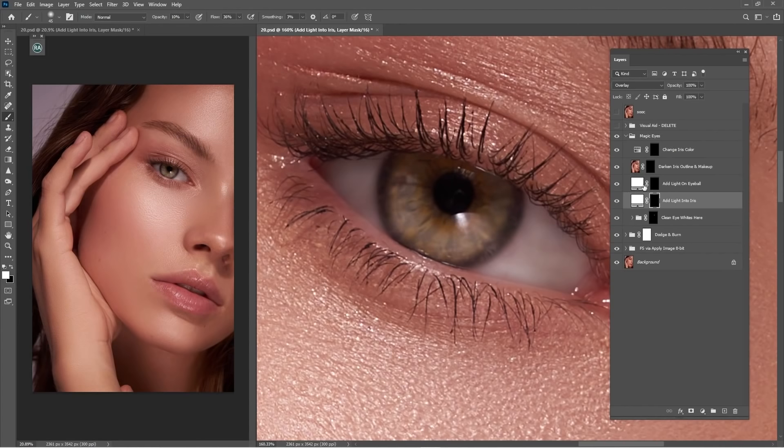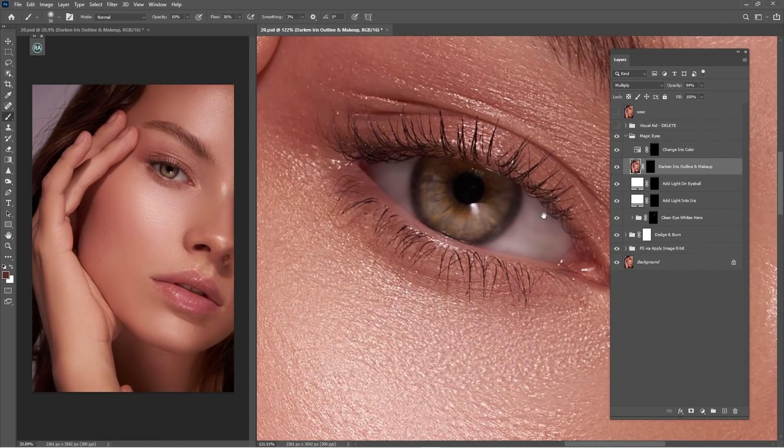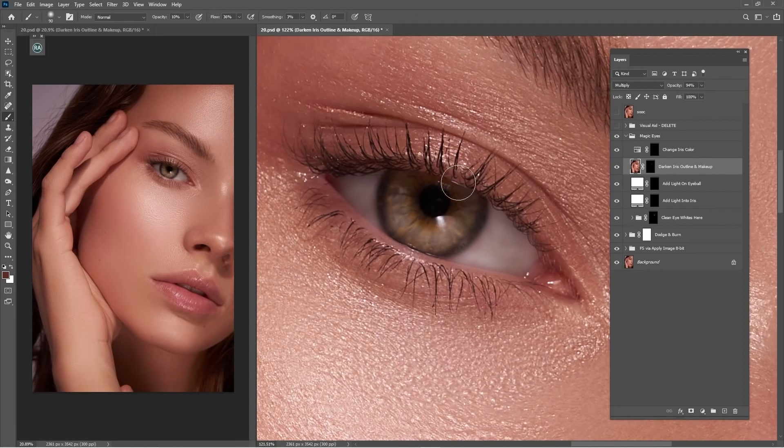Before and after — yeah, it's really nice. Let's load up to about 16. This one says 'Add Light to Eyeball' — as you can see, we can add more light to the eyeball. It's a bit too much, but it's looking good. Lower the opacity to something like 30. This one says 'Darken Iris Outline' — that means we work on this one and it will make it darker. Before and after — yeah, it's good. This one is only for the dark area, so if you want to work on it you can.